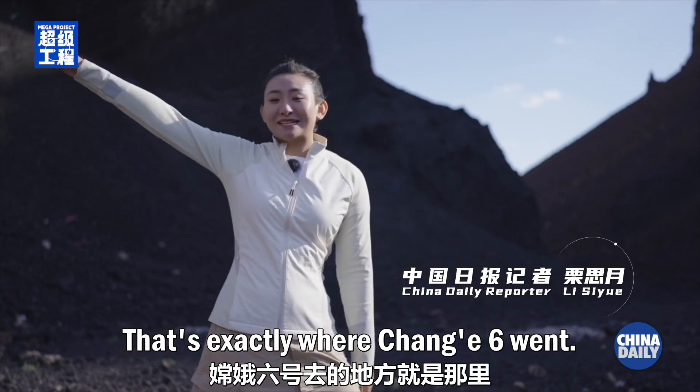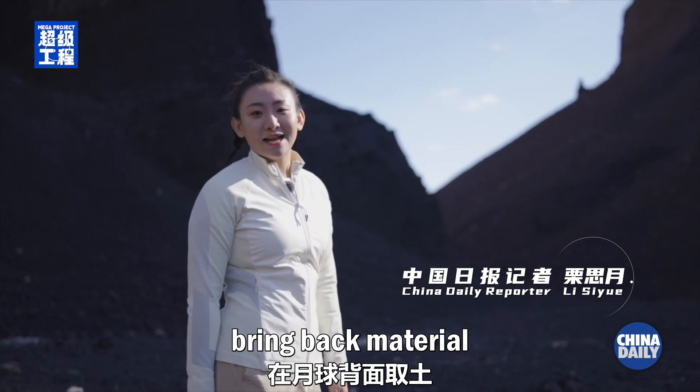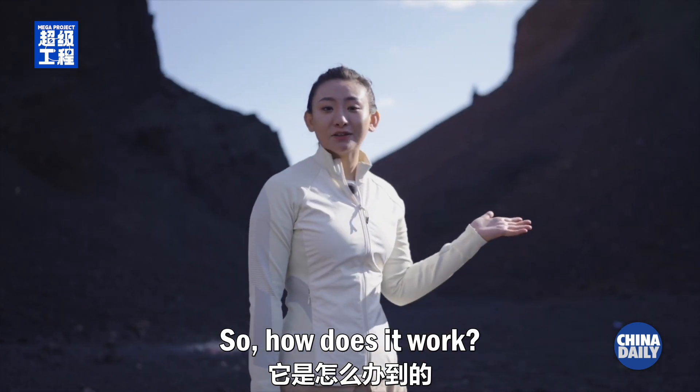That's exactly where Chang'e 6 went. It accomplished something that no man has done before: bring back material from the moon's far side. So, how does it work?